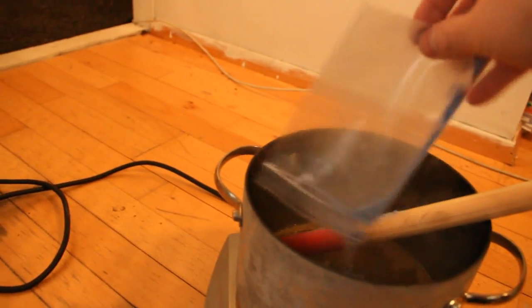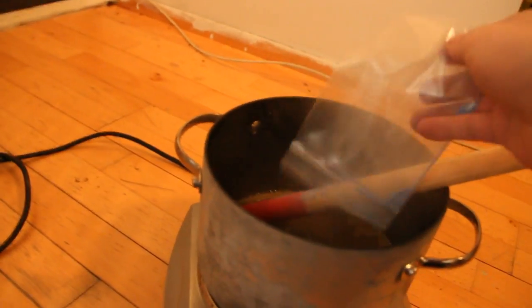It's been pulverized, and we just gotta stir it to incorporate the ground lapis into the mixture. Now we can pour the mixture to let it cool off.